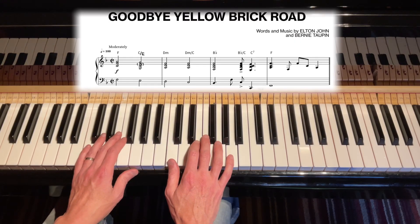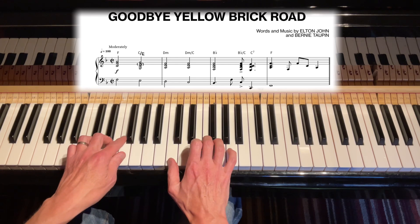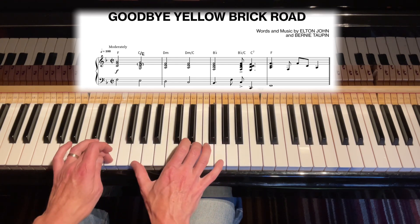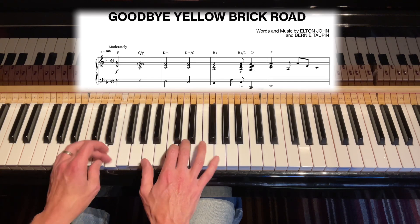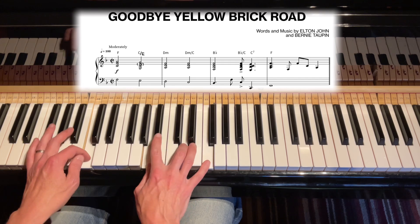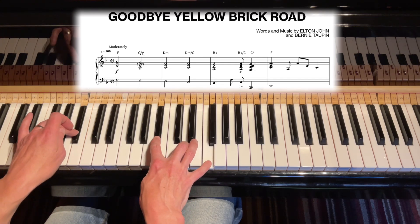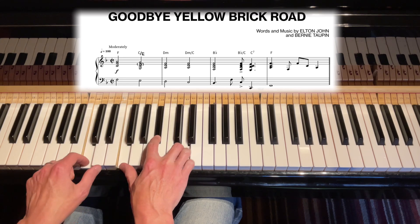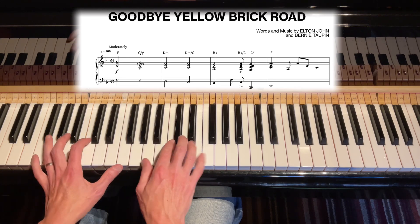Here are the opening chords to Goodbye Yellow Brick Road: an F chord, C over E, a D minor, D minor with a C in the bass, a B flat chord, a B flat with a C in the bass, a C7, and resolve it to the F.